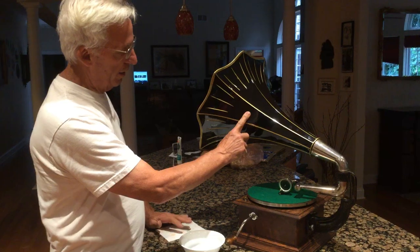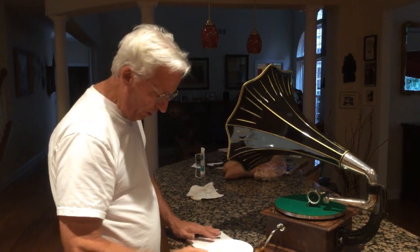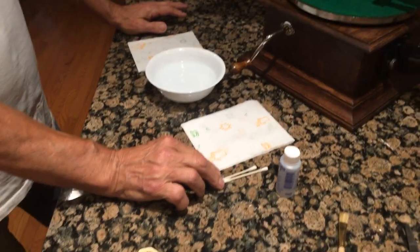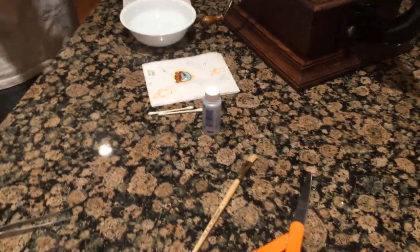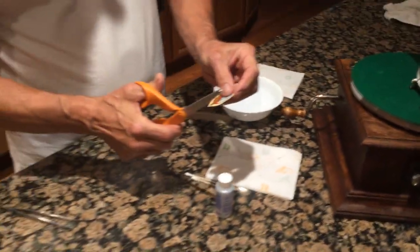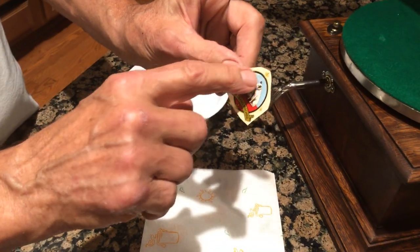I like to put the decal here instead of up here — I think it looks more aesthetically pleasing here. So what you need is some lukewarm water, paper towel or napkin, q-tips, your decal that we're going to put on — you can get these off eBay or anywhere. And you want to get a pair of scissors. You don't want to cut these with a hobby knife; you want to cut them out. Look at the decal closely because you don't want to hurt these little flutes that come off the sides.